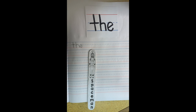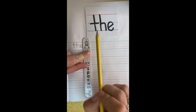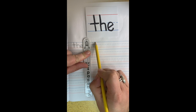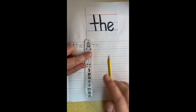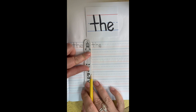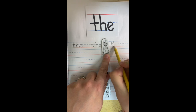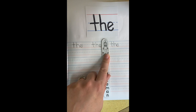Awesome! All right, now we're going to need our spaceman. We're going to put him right here, hold him down so he doesn't get away. We're going to write this word two more times. T. H. Don't move your spaceman. E. The. Let your spaceman float over here. Hold him down again and do it one last time. T. H. E. Very good job!